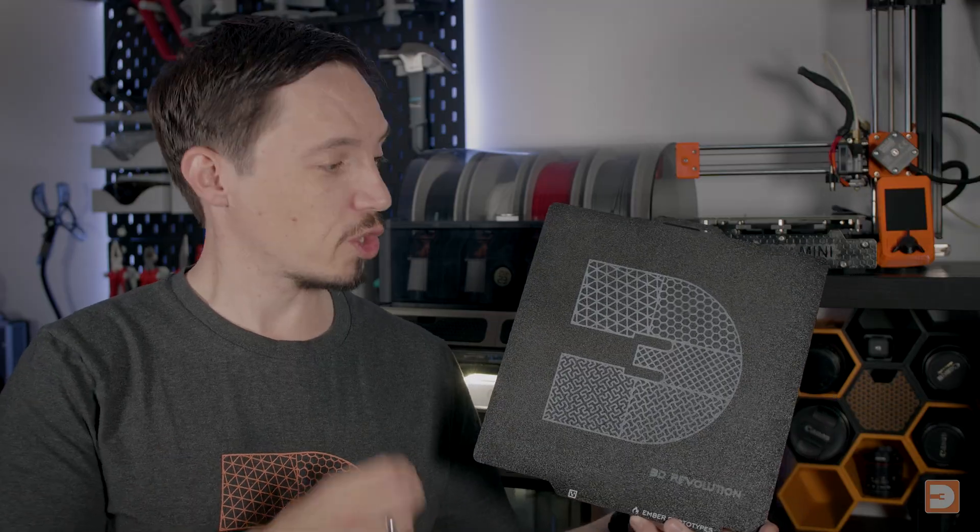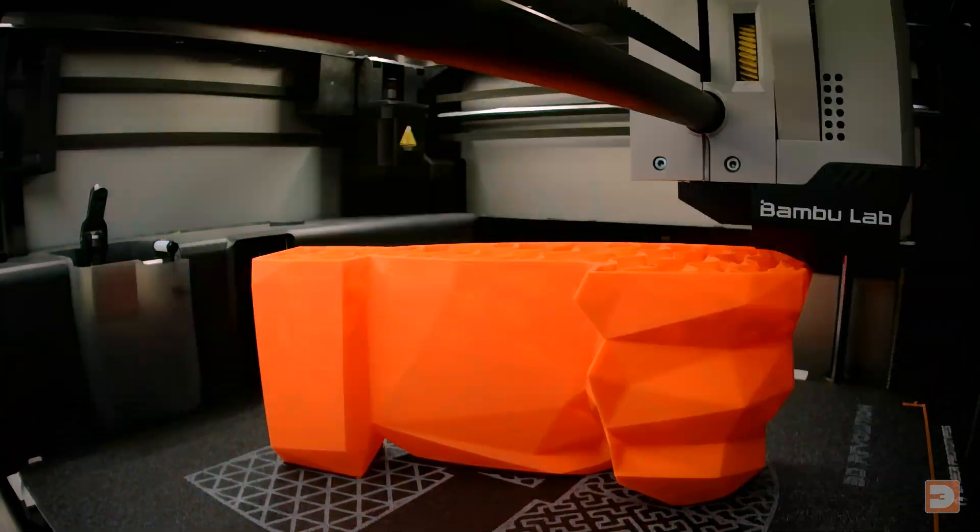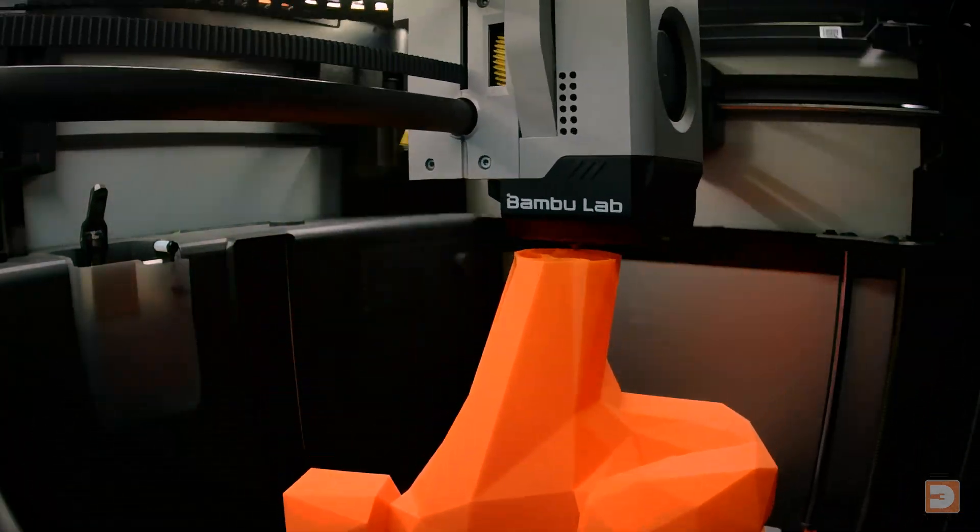Produced with a highly durable coating, these aren't going to wear out quickly whether you're printing with PLA, ABS, ASA, PETG, TPU or more.